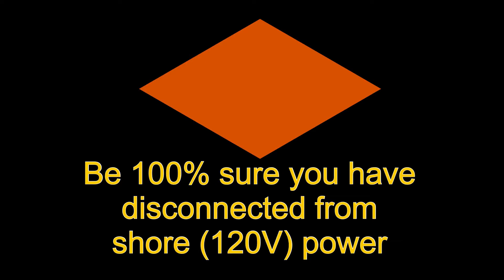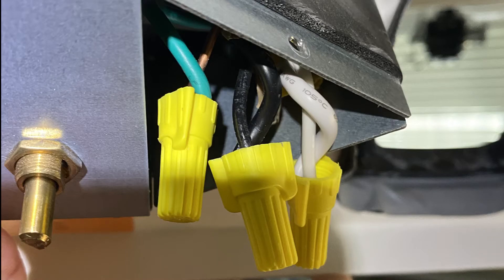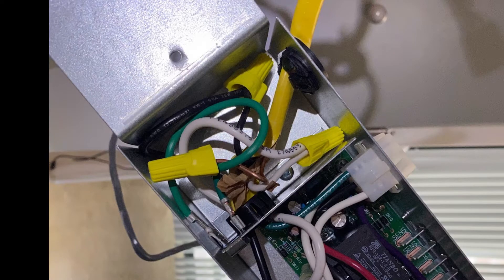Before starting this next section, be 100% sure that you have unplugged from any shore power. Then I took apart the existing knobs control box. I unplugged the bundle of wires with the green mesh protectant around it, unplugged my connector to the heat strip, and then I needed to take some screws out on the bottom part to expose where the 120-volt wires were connected. Then I took the top off the new control box, fed those same wires through it, and reconnected into the exact same colors as the other box. Make sure that you are pull-testing all of your wiring connections because you don't want them coming loose as you're driving down the road.